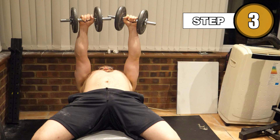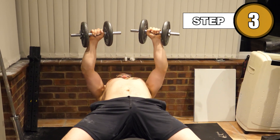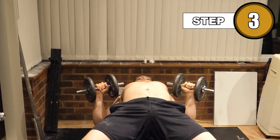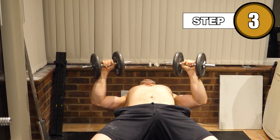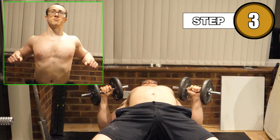They shouldn't feel unbalanced forward or backwards. From here, take a deep breath as you bring the weights down in a controlled fashion until you feel a stretch across your pecs. This is the bottom position described in step one, or depending on your flexibility, it may be a little past it.